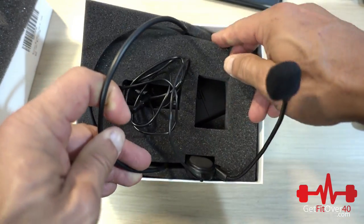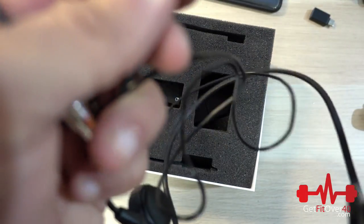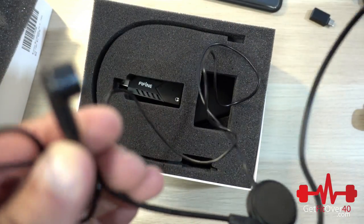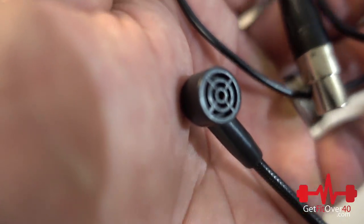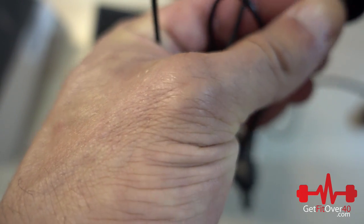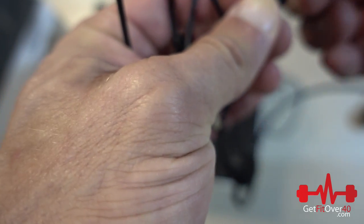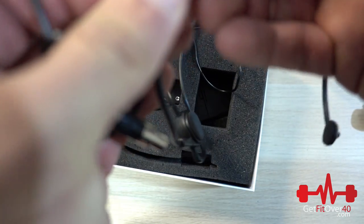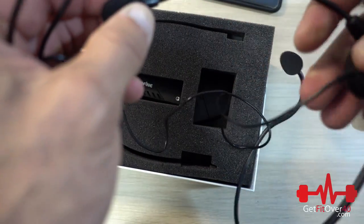Let's take a look at the headset mic. This one is a little different — it's more directional, and it's going to face your mouth, which may cut out outside noises. So you may want to wear that one if there's a lot of outside sound. I would definitely recommend keeping the foam on this one because you'll be speaking right into it almost all the time.